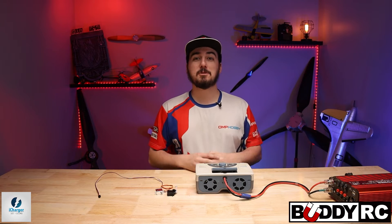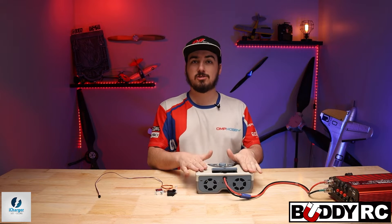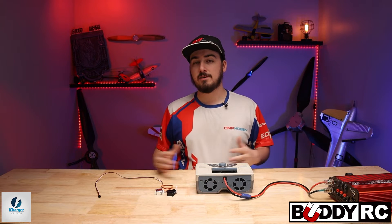Hey guys, welcome back to Buddy RC. My name is Clay. Today we're going to be talking a lot more about the iChargers. We're going to dive into one of the special features that I love about this charger that really sets it apart from the others and kind of makes it not just a charger, but a nice tool to have in the hobby.